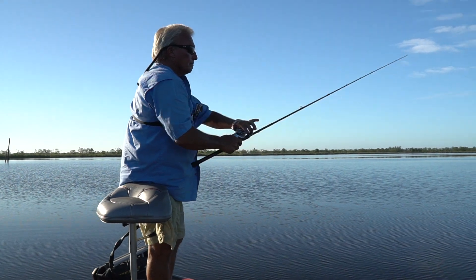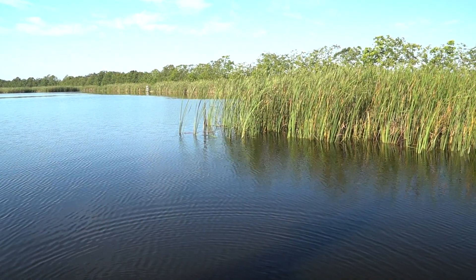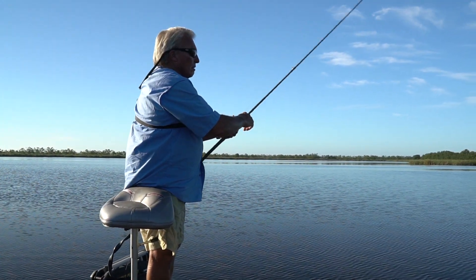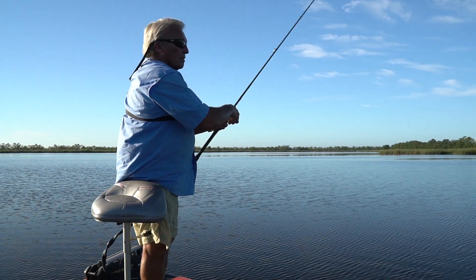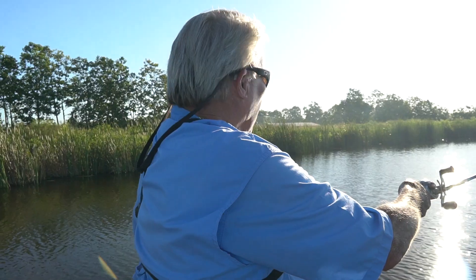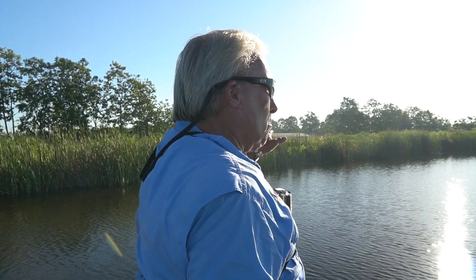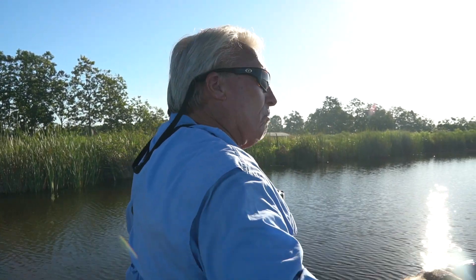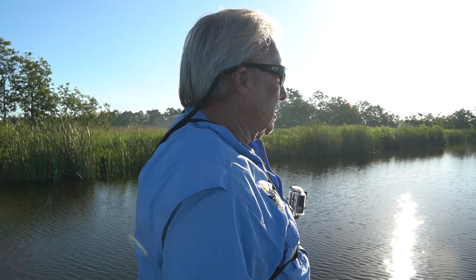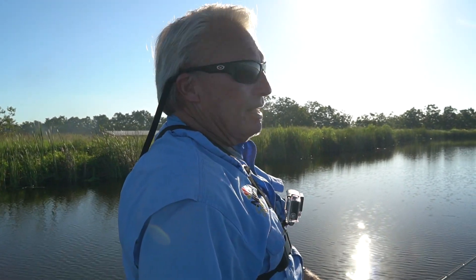That little pocket right there — pull the rod up. Be a line watcher. If you see a fish move, or you see your line twitch, be ready to set the hook. Do you hear that pump? That pump means there's water moving around. And all the time there's water moving around these lakes, it's good fishing. We're going to ease up here just a little bit farther.